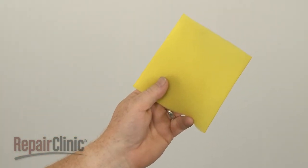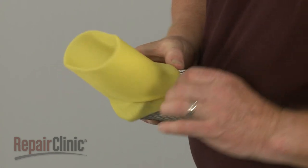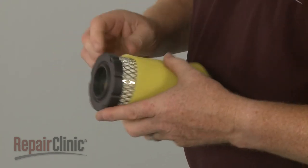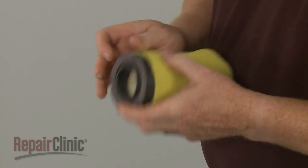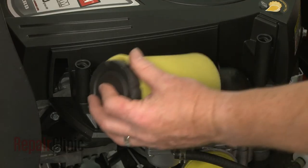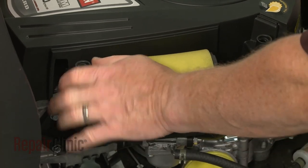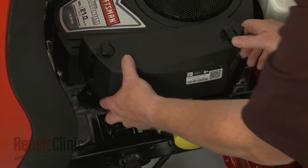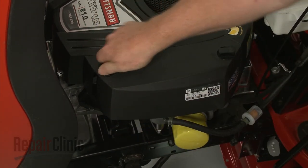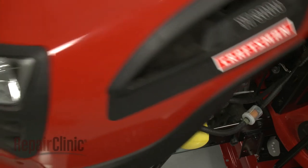Install the new pre-cleaner by sliding it over the air filter. Replace the filter in the housing. Realign the cover and rotate the retaining knobs clockwise to secure. Then lower the hood or replace the engine cover.